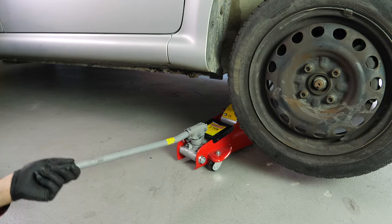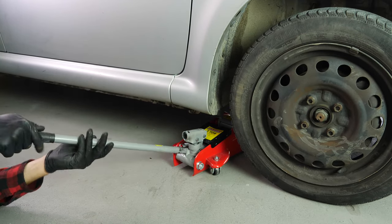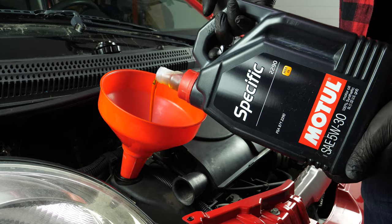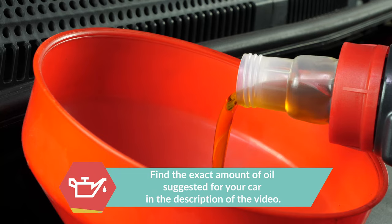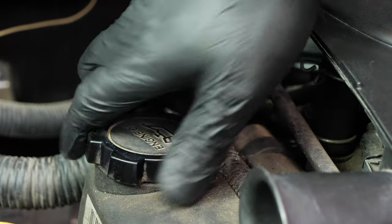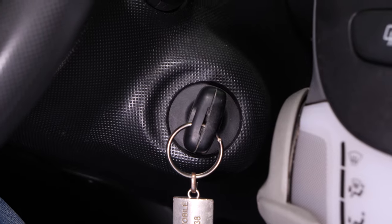Now you have to put the oil back into the motor — be very careful and precise when doing this part of the job. First, put the crankcase back in place. Then lower your car back to the ground and check the oil level, which can only be done when the vehicle is flat. Add the oil into the engine, beginning with 90% of the suggested amount — this leaves a large enough margin to adjust the level appropriately. You can find the exact amount of oil suggested for your car in the description. Close the oil fill plug, start the engine and let the car run for 30 seconds to fill the oil filter.